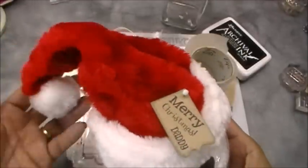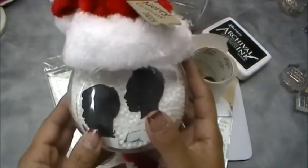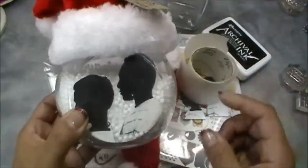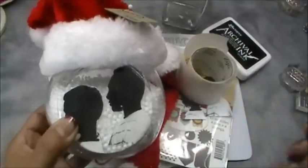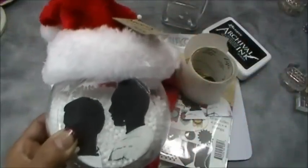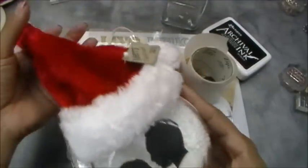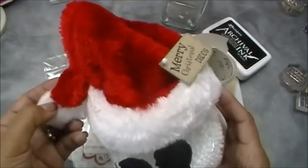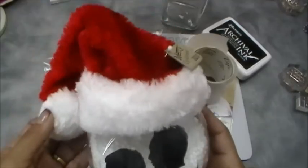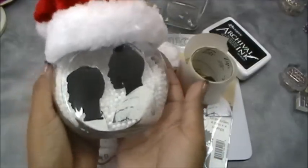We are going to be making this adorable little jar that says Merry Christmas Daddy. It could have been an ornament but I didn't have any good size ornaments — I only had some clear small ones, and the big flat circle ones I used last year. So I figured I'm going to try something different. I had this cute little jar I picked up from Hobby Lobby, and this little Santa hat is actually made for pets — how cool is that!